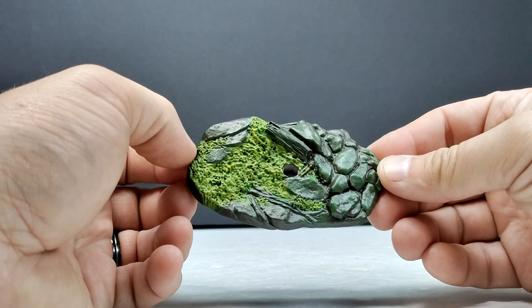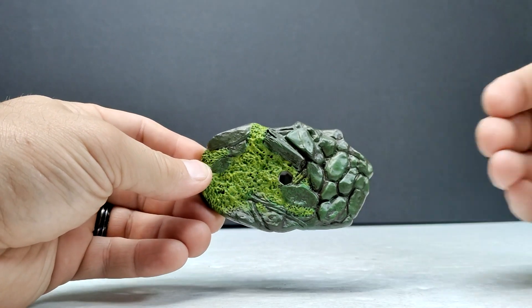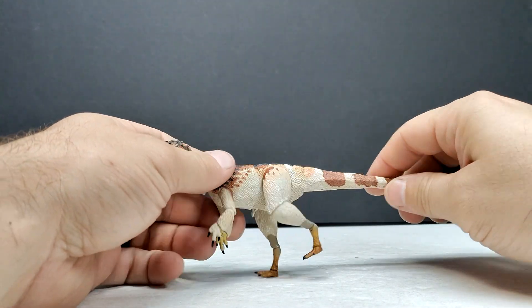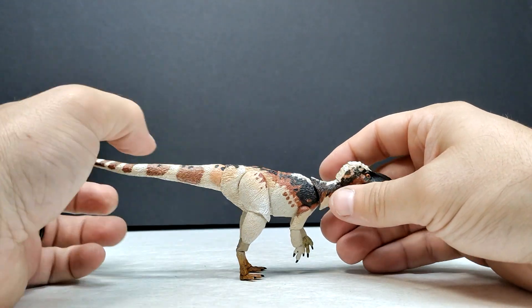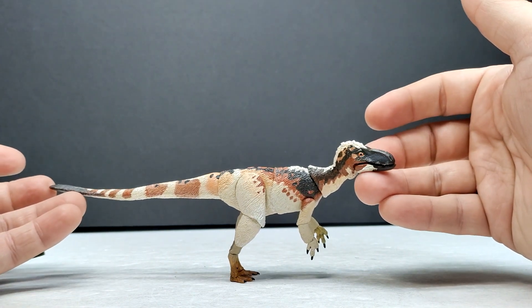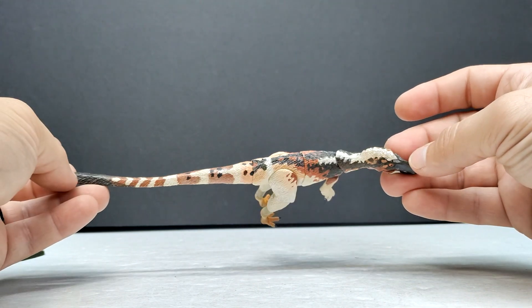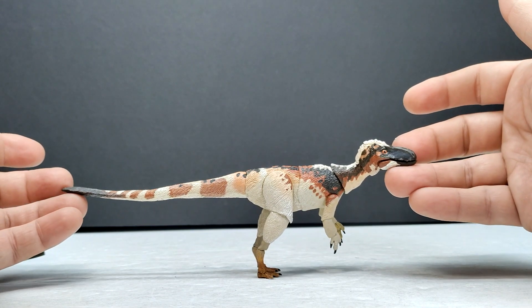We also have the base, which looks quite nice — pretty similar to the base we saw on the Proceratosaurus, possibly the same base in a different color. And then the Suskityrannus itself is absolutely awesome, just as I expected. It has a really cool, very nice naturalistic paint scheme, kind of similar to the Proceratosaurus but definitely a little different — very flashy yet naturalistic overall.